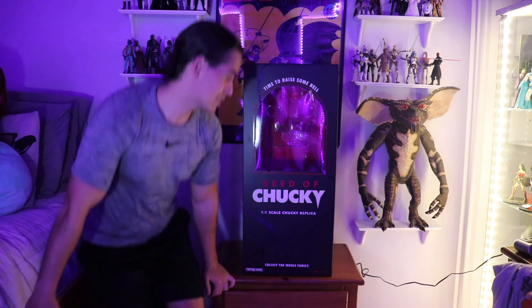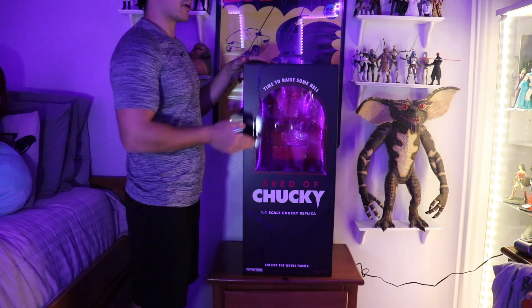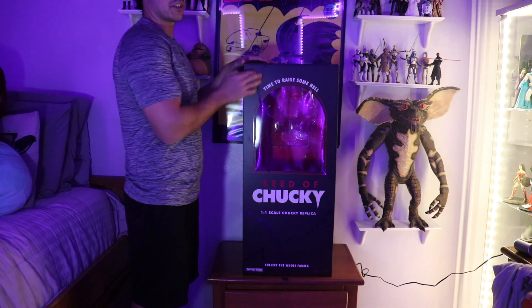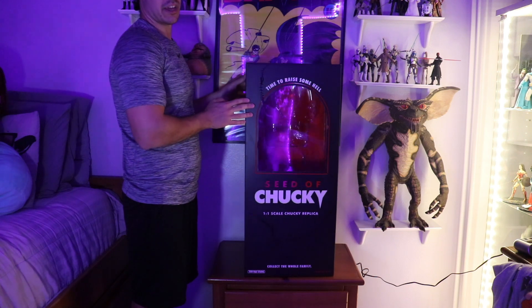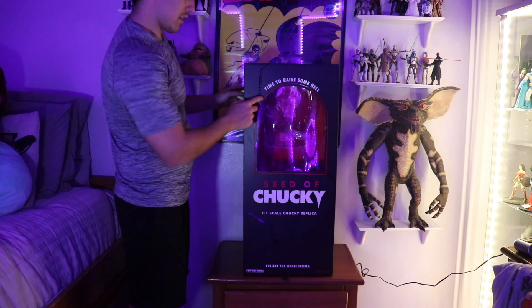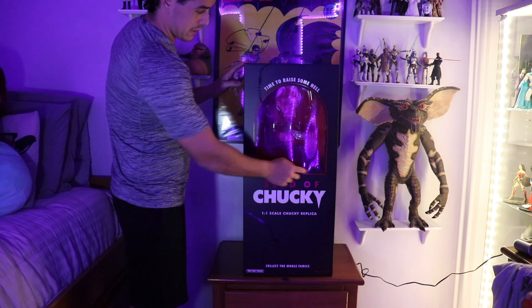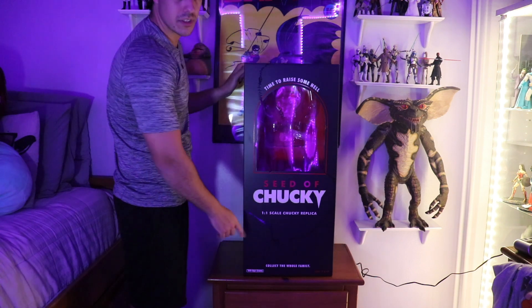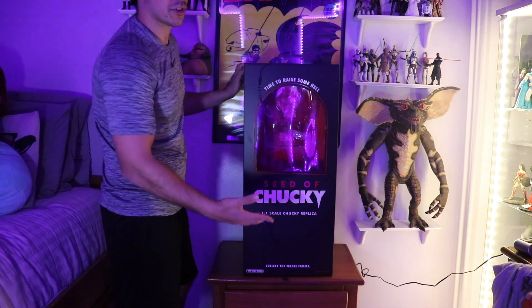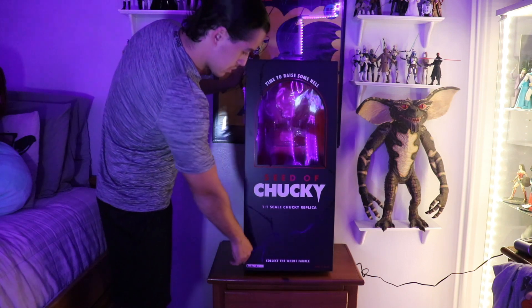So the box — it's about the same size as the Good Guy Dolls box, except it's obviously a different style. It's not shiny and glossy; it's like a matte black, very nice and smooth. It has some scarring detailing. Here it says 'time to raise some hell.' The little window is cracked and it has some scarring around it. Seed of Chucky 1:1 Scale. Collect the whole family — as you know, they're going to release Glen and The Bride. Trick or Treat Studios.